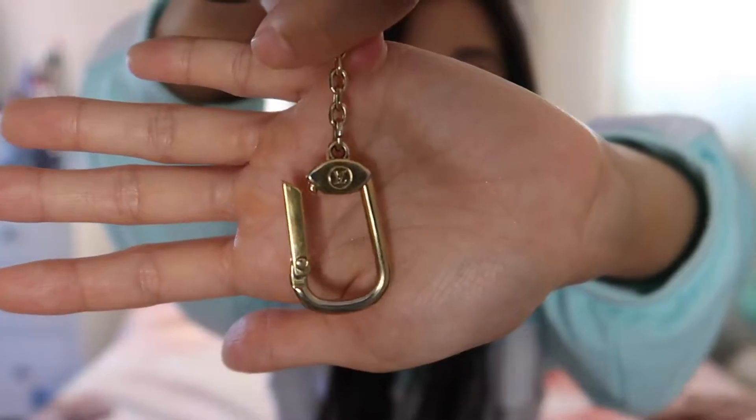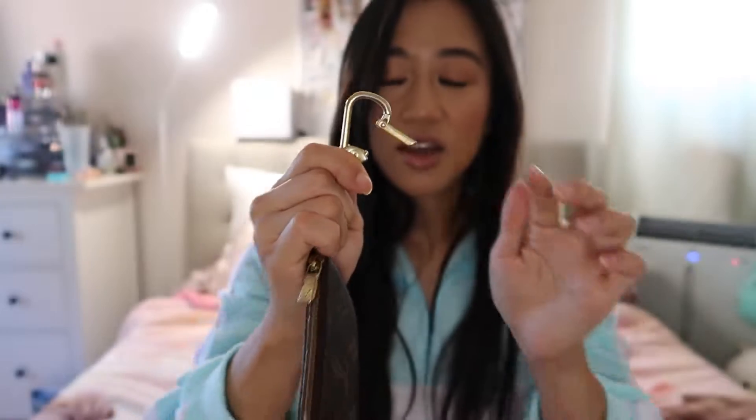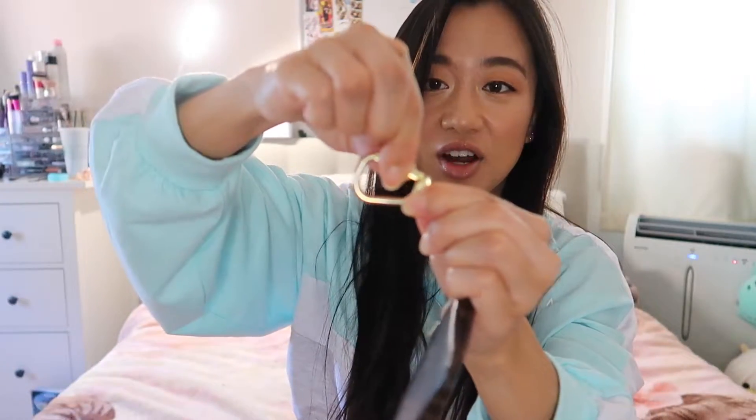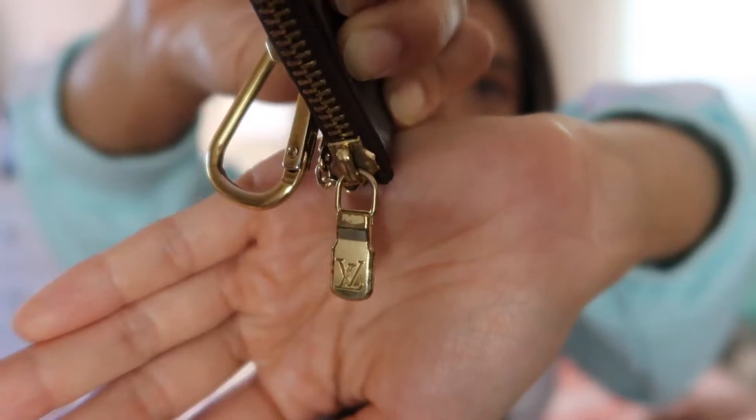The chain has a little LV logo on top. To open the clasp — because when I first got it I was confused within five minutes — you just pull the lever up and then open it. Mine is pretty banged up like my Mini Pochette; the zipper is worn and scratchy, but the most important functional part is completely fine with no issues.